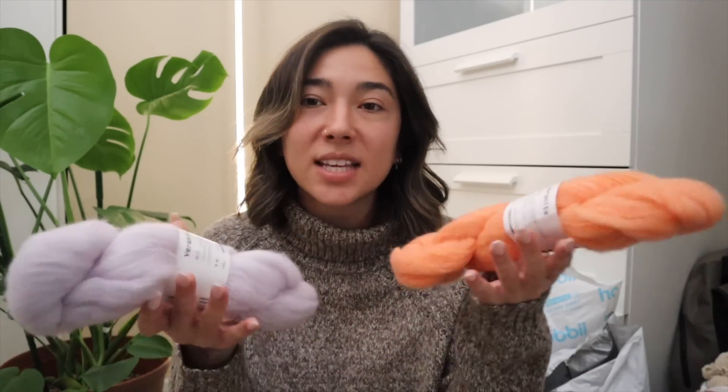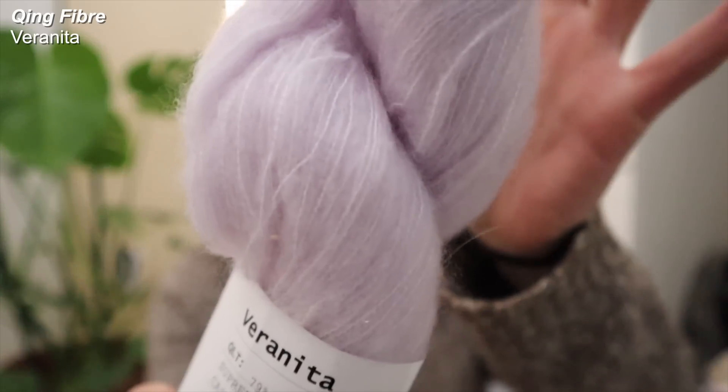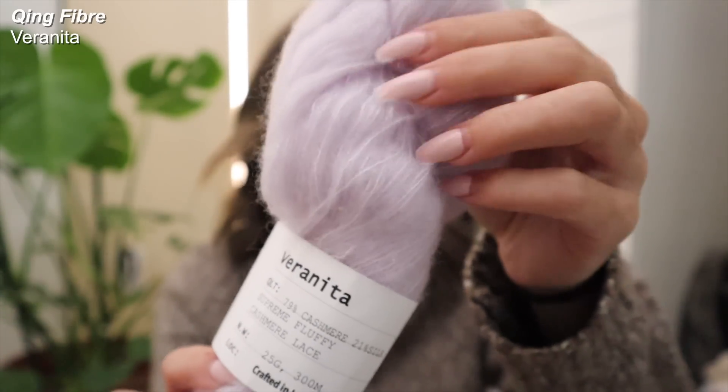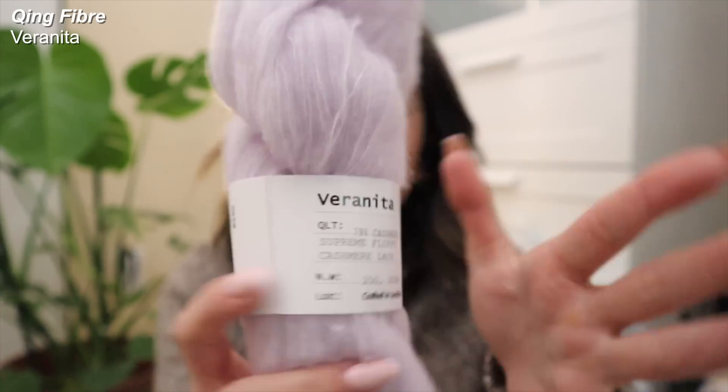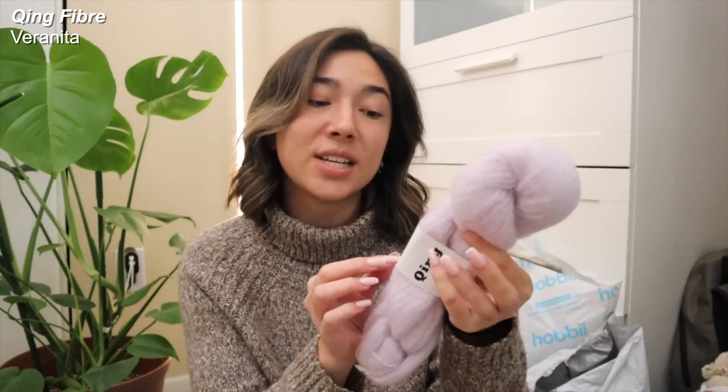Let's go ahead and transition over into their Varanita line. I just about gasped when I put my hands on this — this is literally like a cloud. It's so lightweight. This is their Varanita line, a super fluffy, wispy, lightweight type of fiber. It's made out of 79% cashmere and 21% silk, so it's kind of labeled as their supreme fluffy cashmere lace.